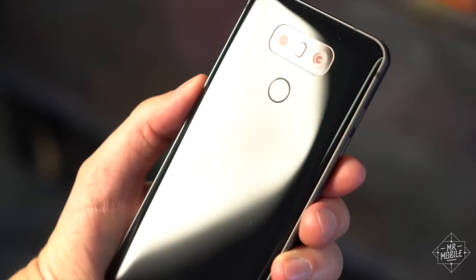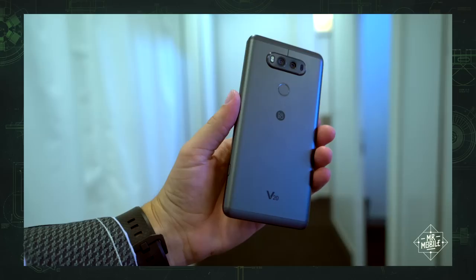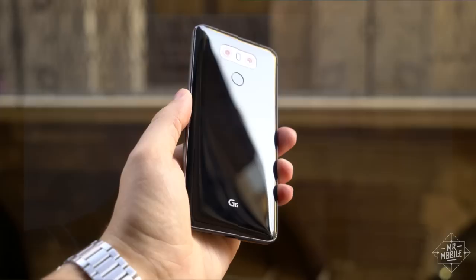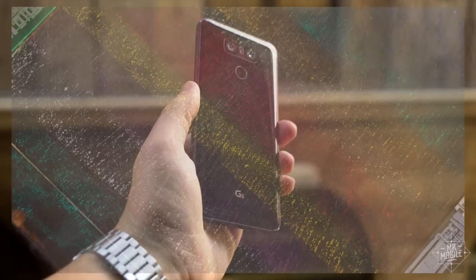None of this is to say that you should go around smacking your phone into parking lot puddles, and the Gorilla Glass 5 backplate does indeed get scratched in such situations, but it should handle abuse better than its immediate predecessor. Of course, if you want a real beast, there's the all-metal V20, but the G series is made to appeal to a broader audience, and the G6 does a great job of feeling both accessible and exceptional.